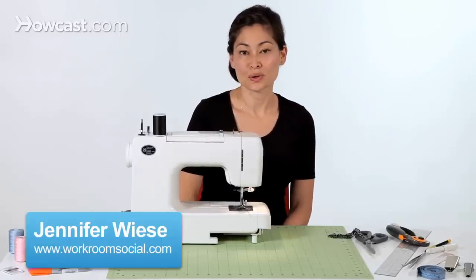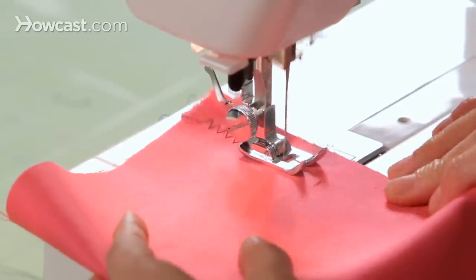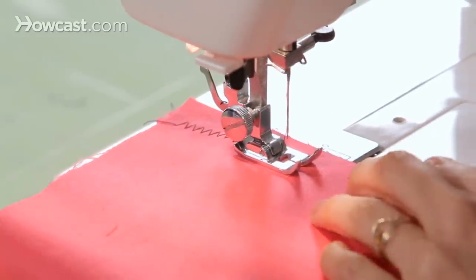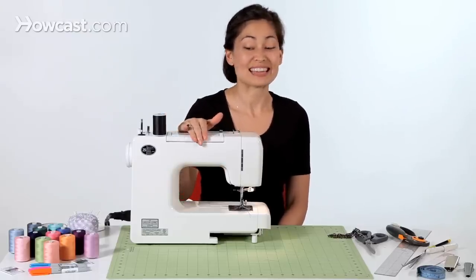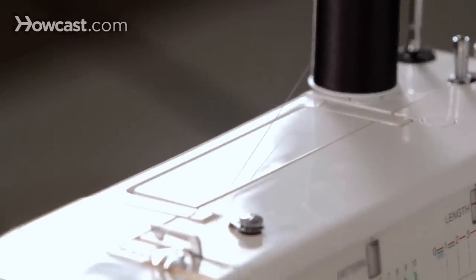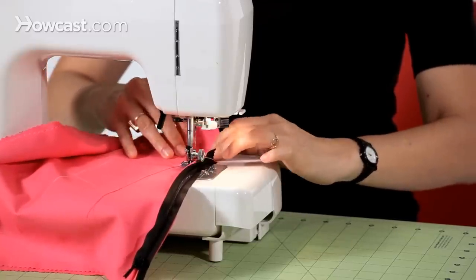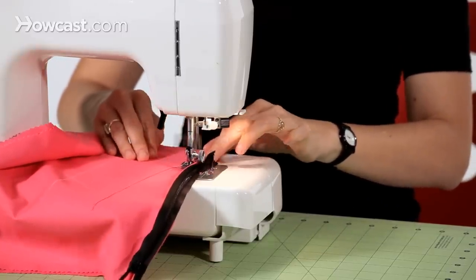Hi, I'm Jennifer Weiss from Workroom Social. I'm a pattern maker and designer. I've been sewing for 15 years, and I'm really excited to do this basic sewing machine video series for HowCast.com. For the series, we're actually using this sewing machine, which is the first ever sewing machine I've owned. I learned how to sew on this machine when I was about 14 years old, so I'm really excited to use it here today.